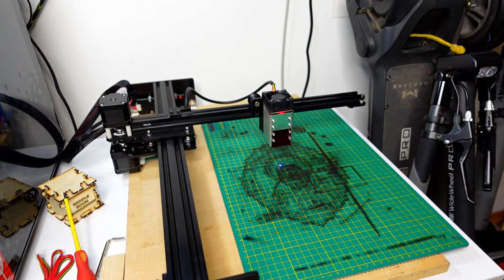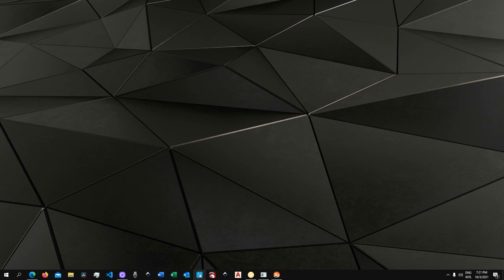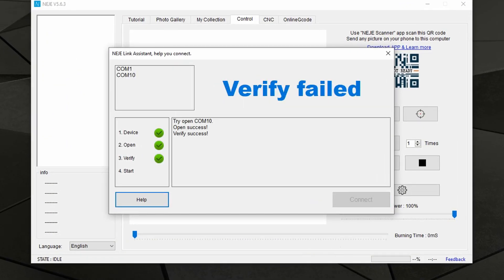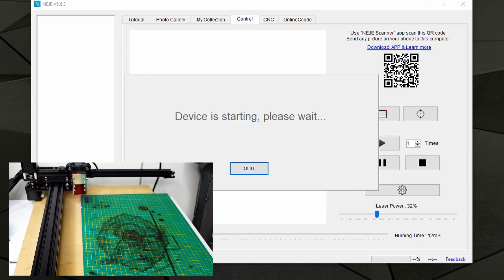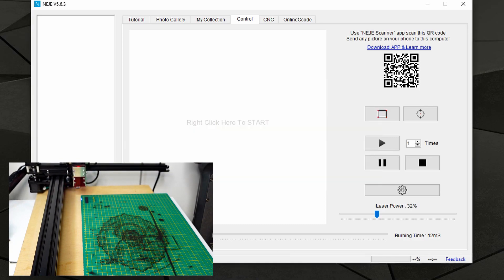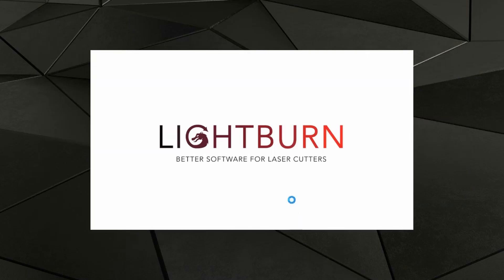Connect the USB cable so we can connect to the computer — and that's basically all. We will now launch the software just to see that everything is fine. Let's launch the Neje desktop application, which should connect and home the device. Great.